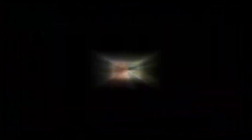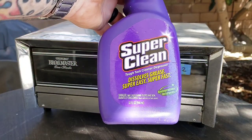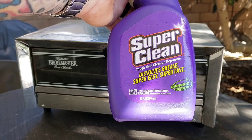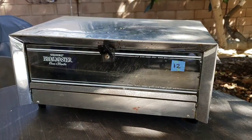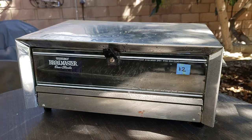Before we get started, I'm going to give it a really good inspection. I already plugged it in before I bought it — everything worked. Now all I've got to do is clean it up and give it a try. I'm going to use Super Clean, this Tough Task Cleaner degreaser. There may not be a lot of grease left on this unit, but I definitely want to give it a good disinfecting and make sure it looks pretty good.